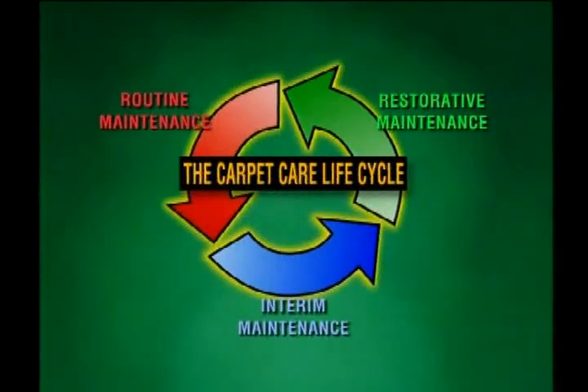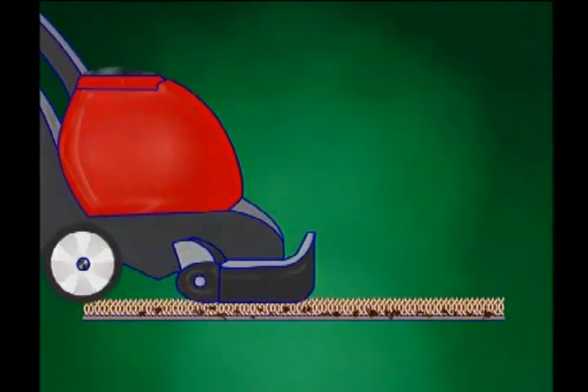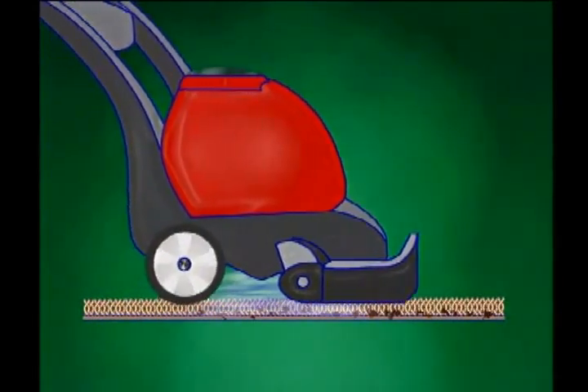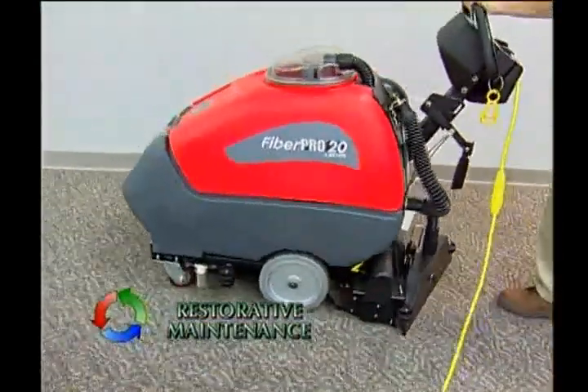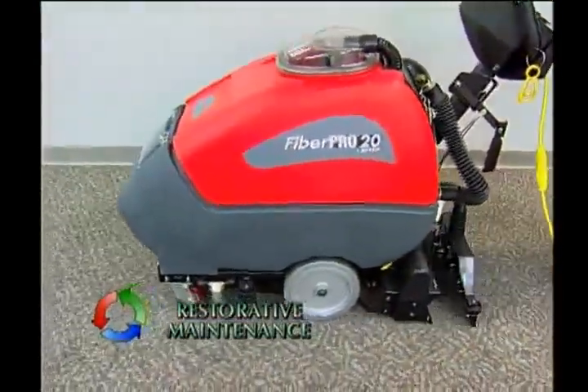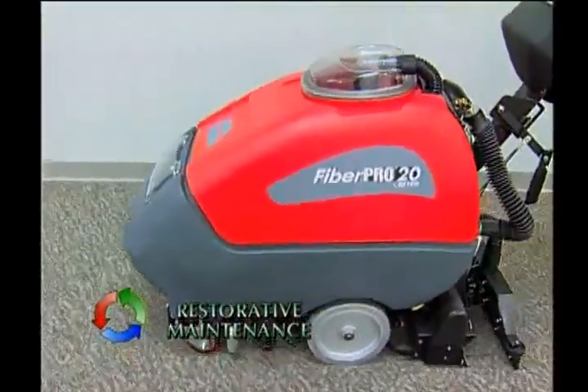Restorative maintenance involves products and procedures that clean deep down into the carpet to remove dirt and soil that has made its way to the carpet backing. Extraction gives the cleaning performance necessary to restore a carpet's appearance, providing the deepest level of cleaning for carpeting.